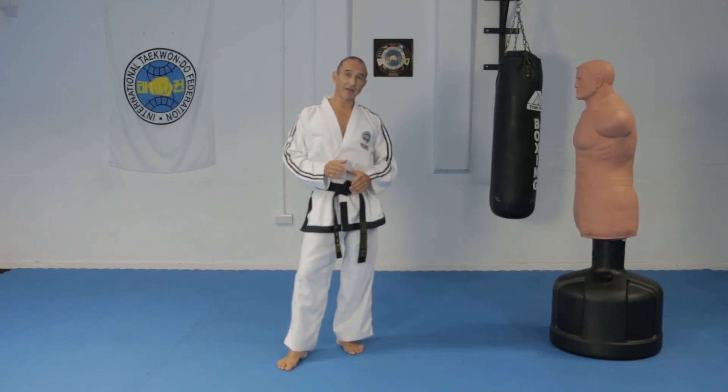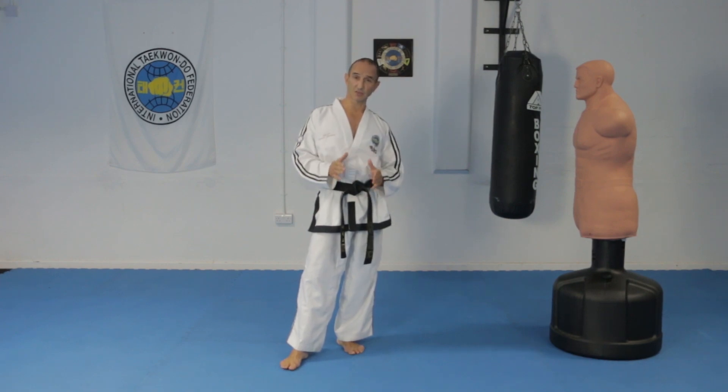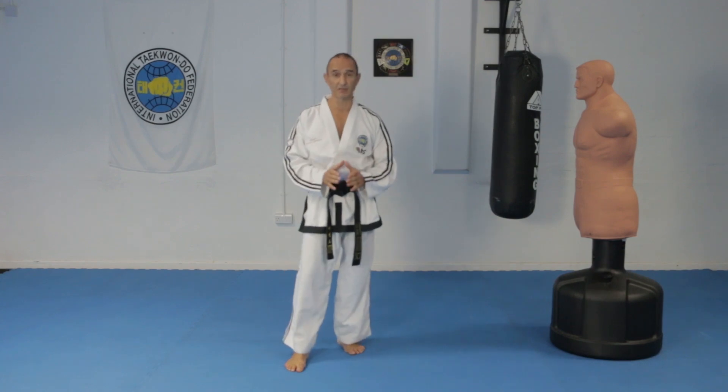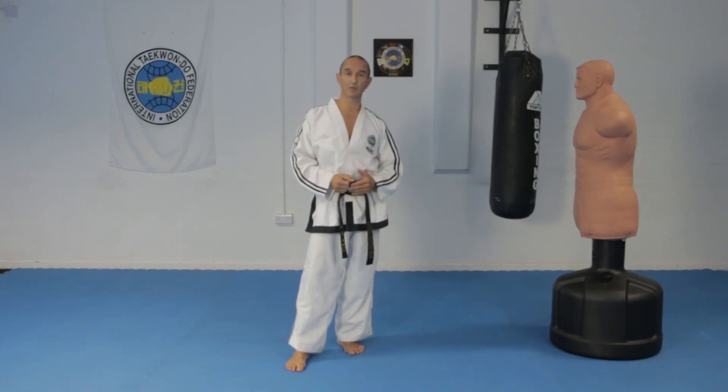I showed you how to do a back fist high side strike in lesson number 21. If you haven't seen that video yet, I suggest you do so because I'm not going to be explaining the technique in detail in this video. I'll be explaining more about how to jump into X-stance.